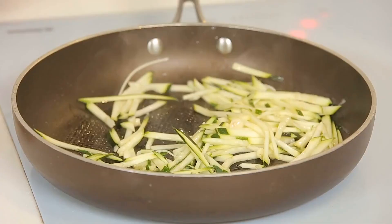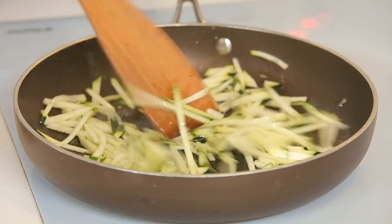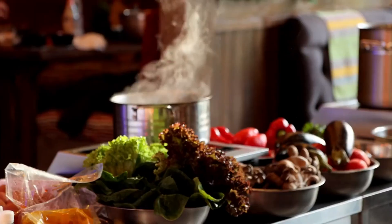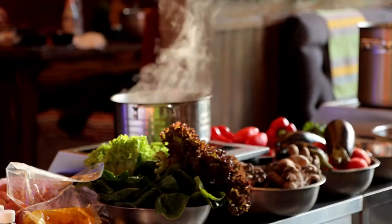Air fry zucchini: Spray pre-sliced or diced zucchini lightly with olive oil cooking spray in an air fryer basket. Cook at 400 degrees Fahrenheit, shaking the basket halfway, for 8-12 minutes until tender and crisp. Season as desired.